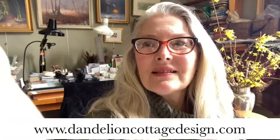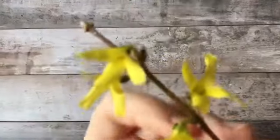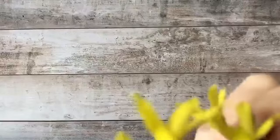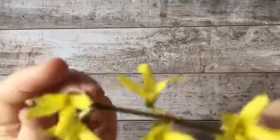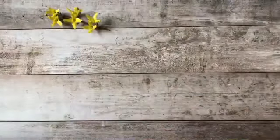Here's the forsythia, and as you can see it has four petals. Each one of these little whorls around the stem has a number of buds - this one has three, this one has six, and this one has six also. Pretty simple.